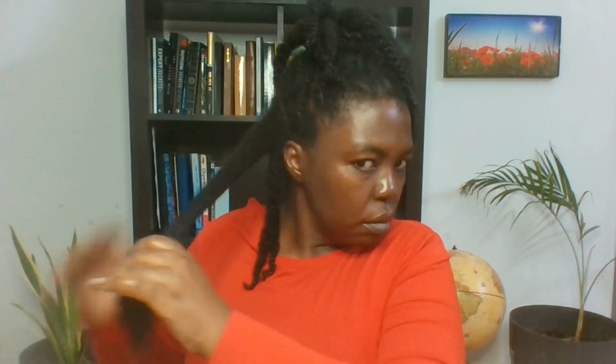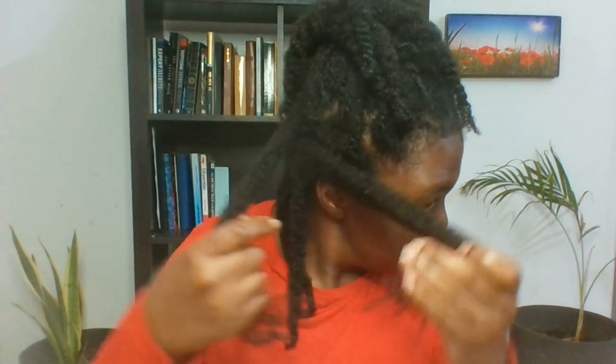So guys, you can see my hair — my hair is actually long. I no longer use anything like a blow dryer. I don't put any heat on my hair, but that does not mean my hair is not long. What I'm more interested in at the end of the day is having healthy hair. Health versus length — for me that is what is most important.